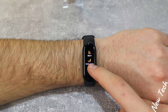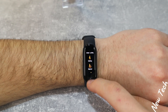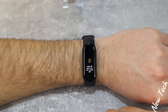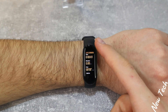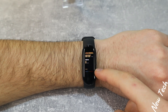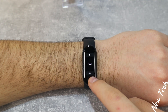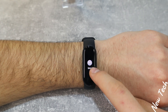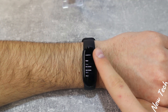In the workout list we also have elliptical, rowing machine, yoga, jump rope, pool swimming, and free exercise. The first option was outdoor running. Press go, 3-second countdown, and you will see immediately some things measuring. We have the time at the top, seconds going underneath, distance, pace, calories, and heart rate with heart rate zone. We don't have too many options in the Mi Band 5, but just enough to know about yourself and your health and what you did throughout the workout.